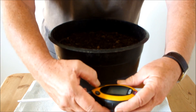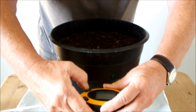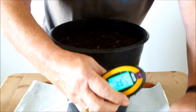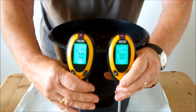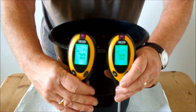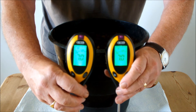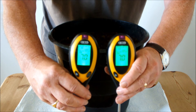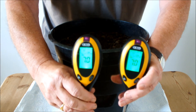So I'll switch these on. That one's on and that one's on. The reason I'm using two is that if these meters work, you should get a very similar reading on both of them because they're going roughly into the same location in this compost — only inches apart. Let me pop them in and see what we get. They're both recording a pH of seven now.